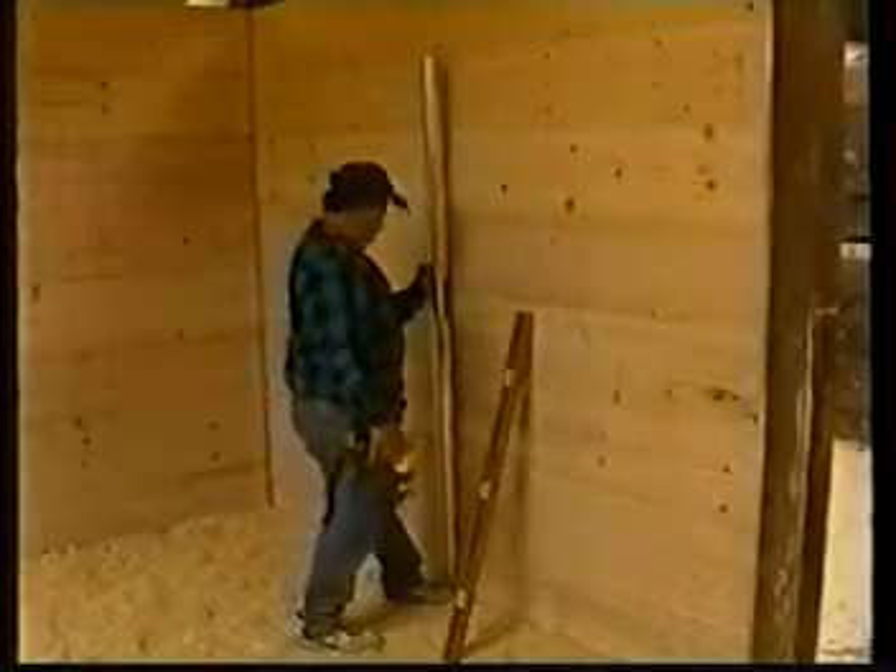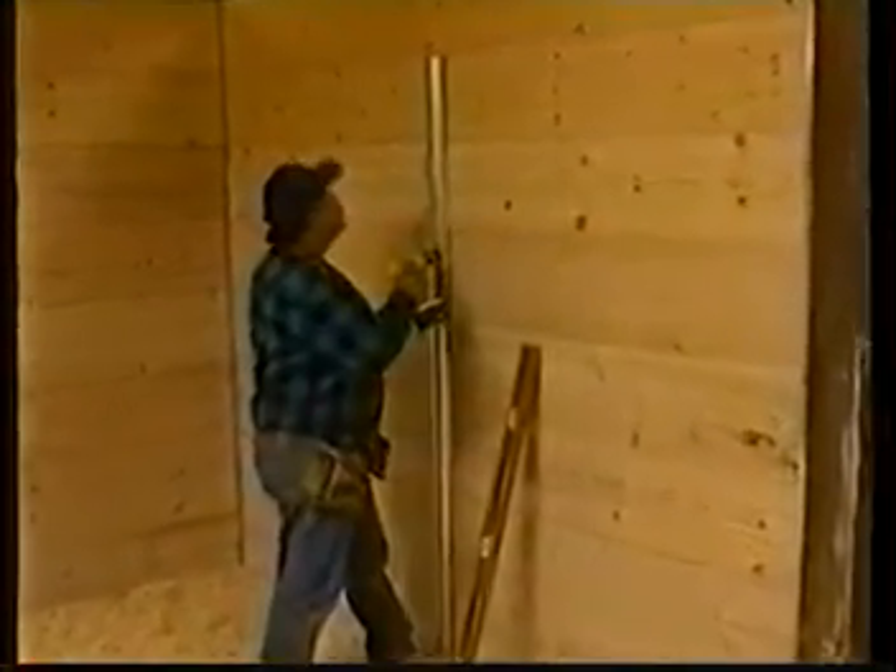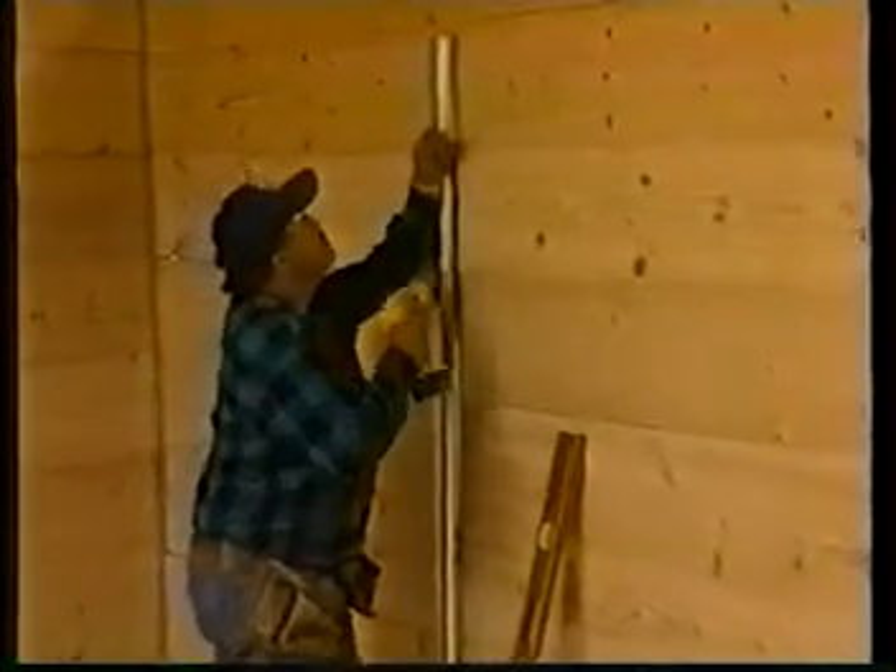Now install the 78-inch metal wall stiffeners to the center of each wall using the same screws.